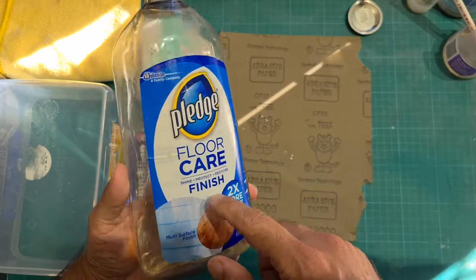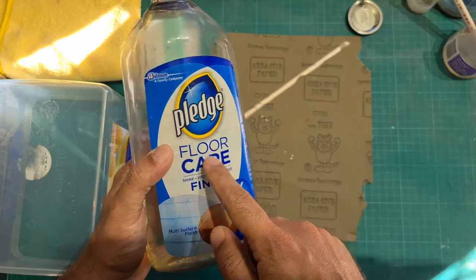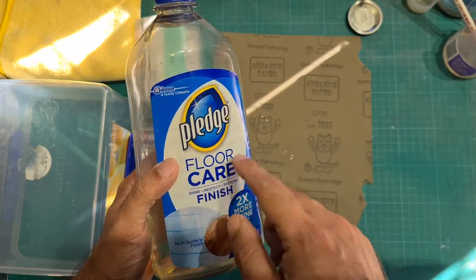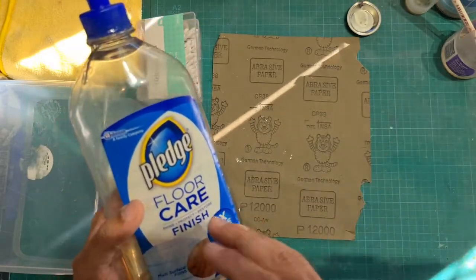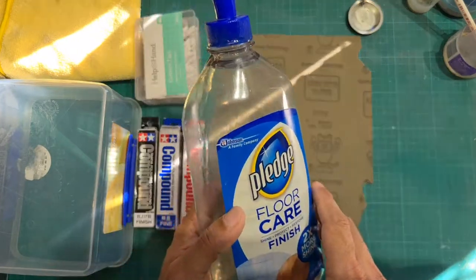Now this is also referred to as Future, and now I think it is referred to as Pledge Revive It. Correct me if I'm wrong, but I'm pretty sure this product is now referred to as Pledge Revive It.